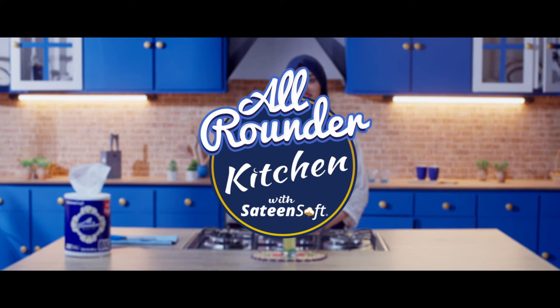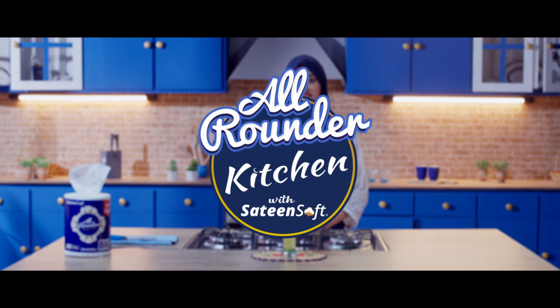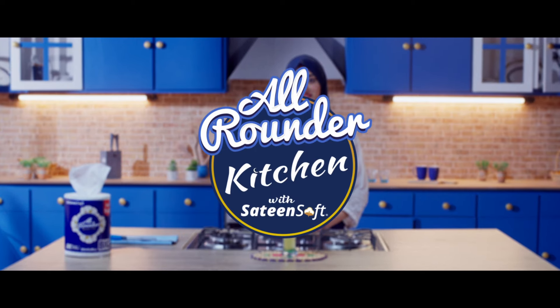All arounders kitchen — there'll be more great recipes, inshallah. All arounders kitchen.